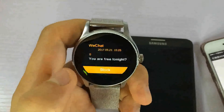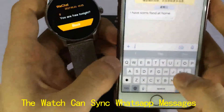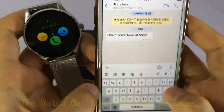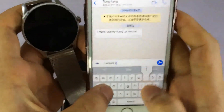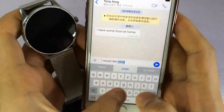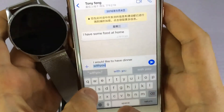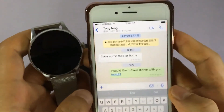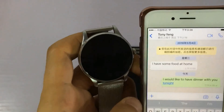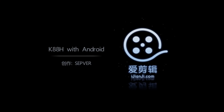We get a notification from WeChat. Then we tried WhatsApp — we received a message saying 'I would like to have dinner with you tonight' and we got the notification on the watch as well.